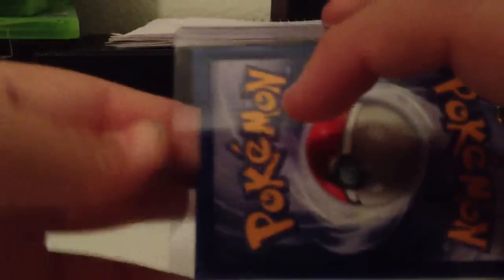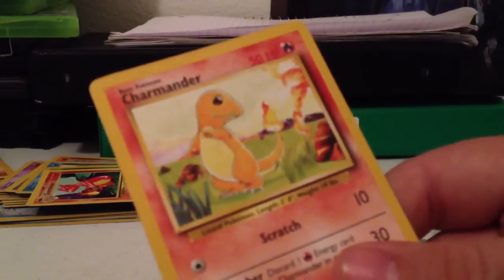And then you slip it into the top loader and it just looks like a normal trade. The mailman won't see the money or anything if he puts it up in the light, so it'll just look like a normal Pokemon card. So common, uncommon, whatever you want to do. I prefer a signature card so I get added to my signature card collection.